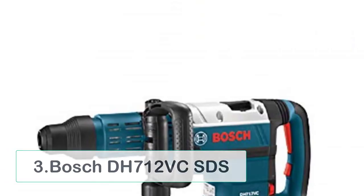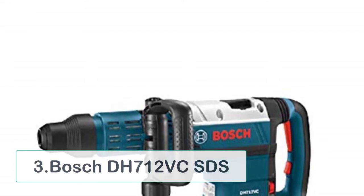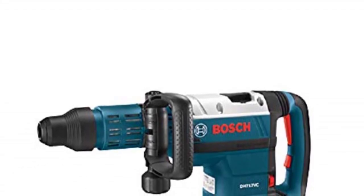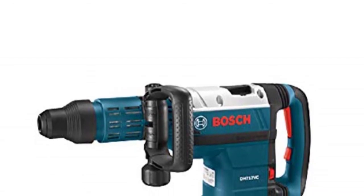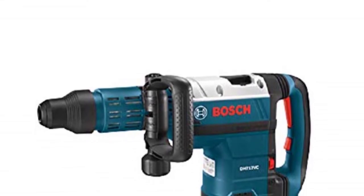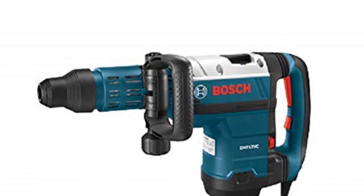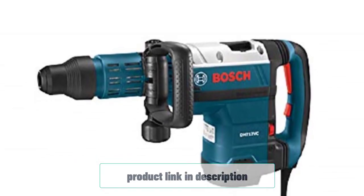At number 3: Bosch DH712VC SDS. Equipped with a defining auxiliary comfort handle for longer durations of hammering, the DH712VC is a perfect tool for both newbies and advanced professionals. It delivers 9.6 Joules of impact energy on the material surface and will give your jobs a staggering start. The vibration and automatic speed controls — two of the most important features in a portable jackhammer — act in combination to aid your projects with effortless operation.